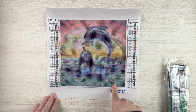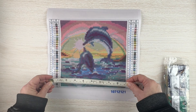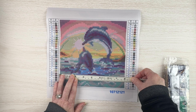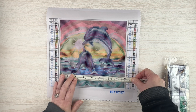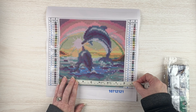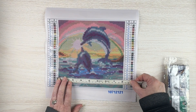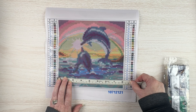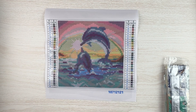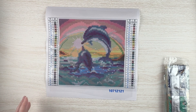The box said 8 by 8 or 20 by 20, so let's measure and see how accurate that is. Measuring just the drill field it is right at 20 by 20 centimeters, which is a little less than 8 inches — about 8 and seven-eighths. If you measure from where they have the little cutout line it's a little over 8 inches. If you were going to frame it you could cut along the black line and still have a little overhang where the drills are not.